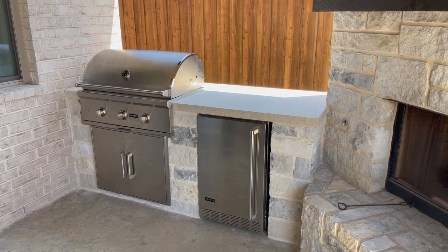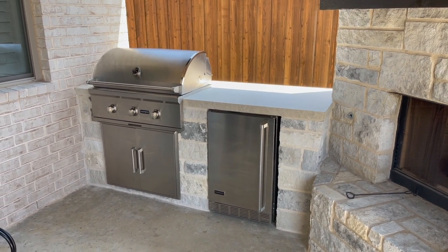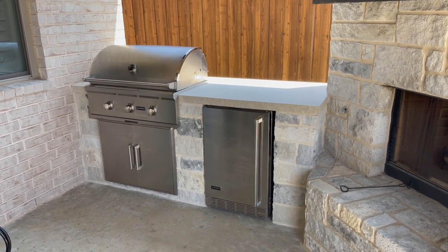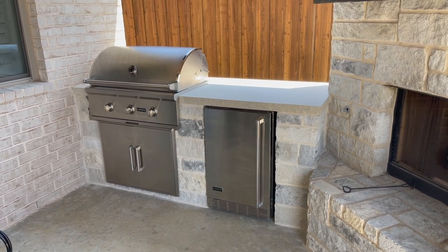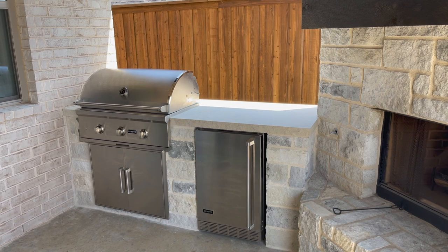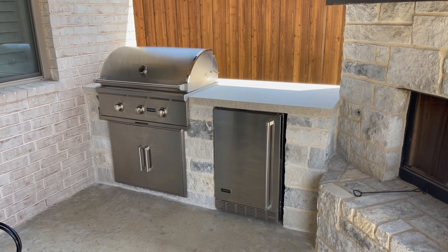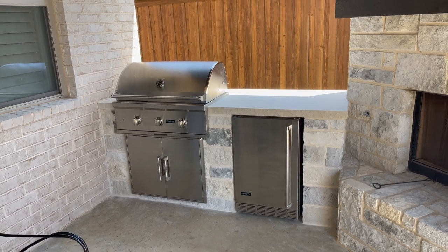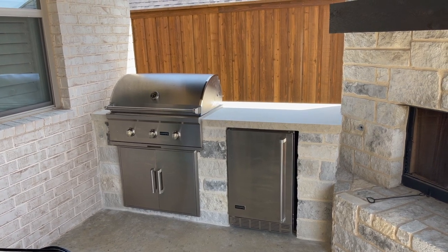Hey, what's going on guys and girls. I wanted to do another video on the Coyote series — this is the Coyote grill. I got a whole slew of outdoor kitchen products. I bought it from Best Buy. You can go to their website — you can't buy it on the website but they have it all listed there. Just search for 'coyote grill' and it pulls up all the stuff and accessories. You can also go in store, over by the fancy refrigerators, and there's a Pacific Sales desk where you can order it.